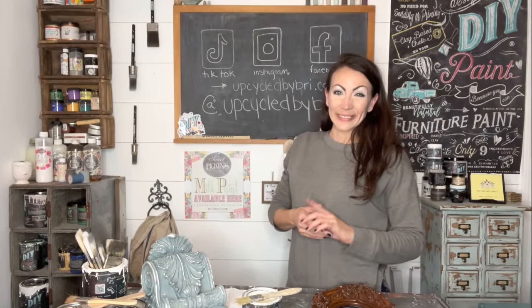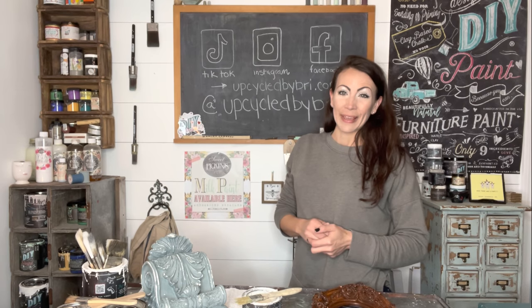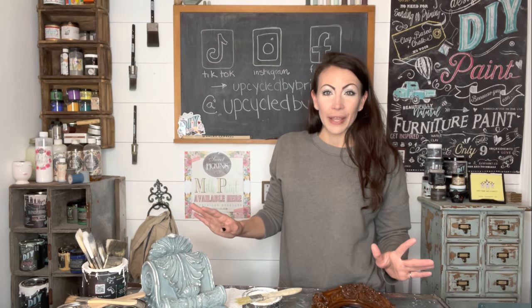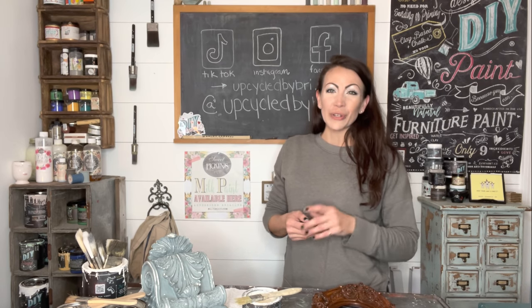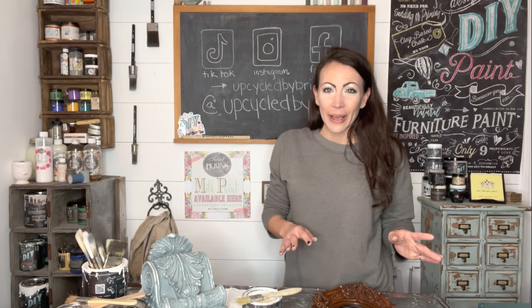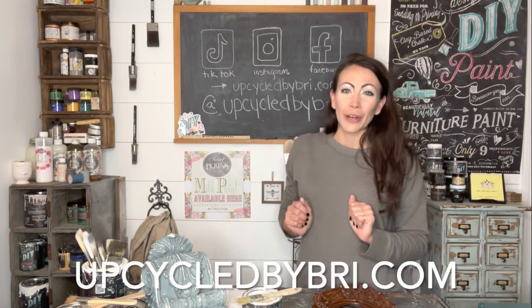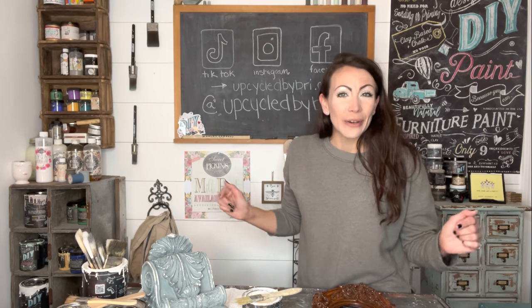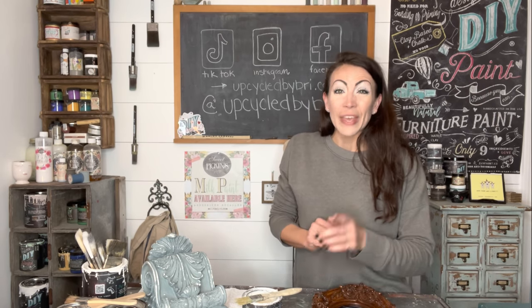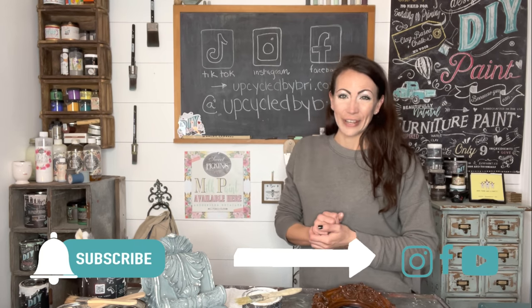Hey friends and welcome back to my channel. Today is a thrift flip video, one of my very favorite kinds of videos to make. I'm getting items custom painted and ready to ship, and I'll also be showing you some things that have just been sitting around. I'm going to get them listed on my website upcycledbybrie.com — you can find all the paint and products there, linked in the description below. If you're new, hit that subscribe button and the bell so you don't miss any new videos.